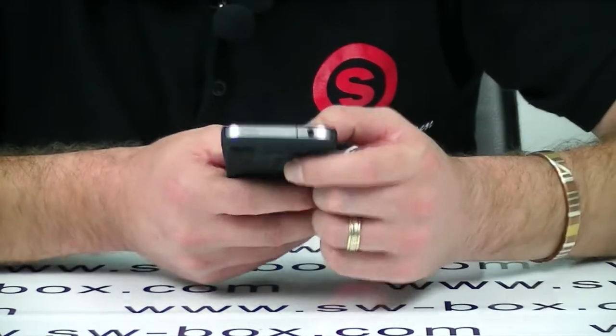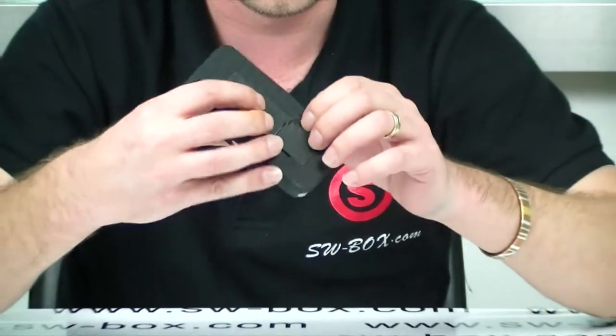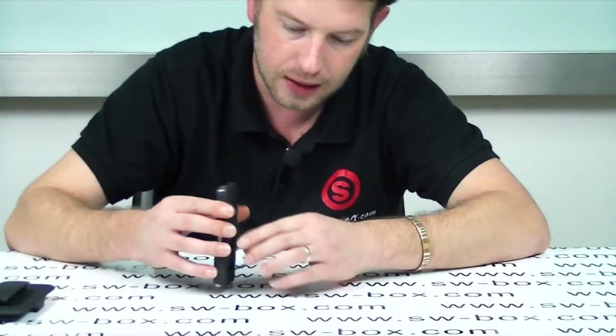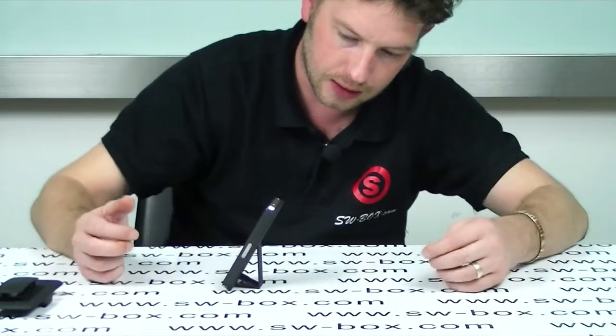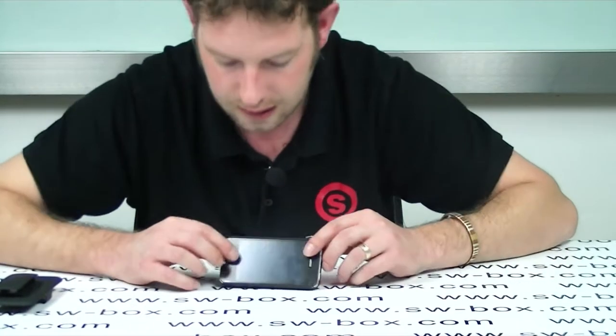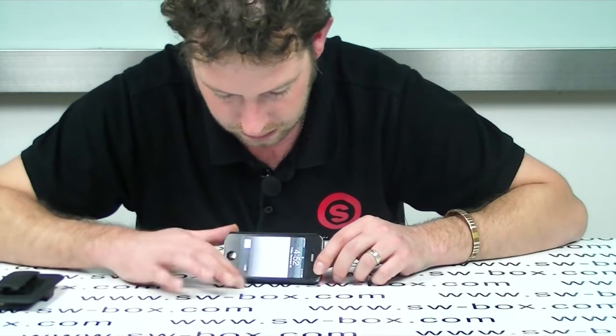Everything is exposed that needs to be exposed, so having the case on the phone is not going to affect any of the functions you need to use. It's also got an extra bonus of a built-in stand, so it can work vertical or horizontal. It's quite a nice little height for working.